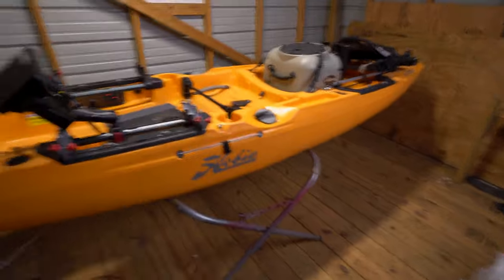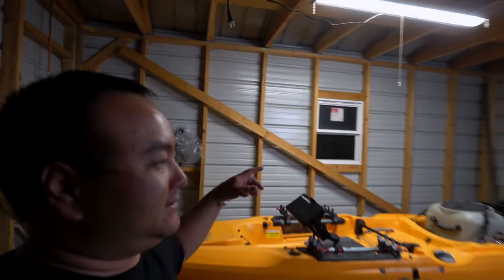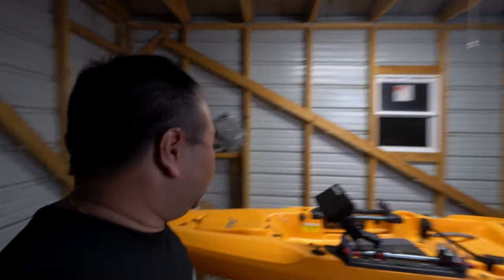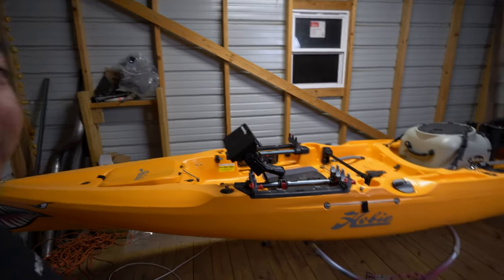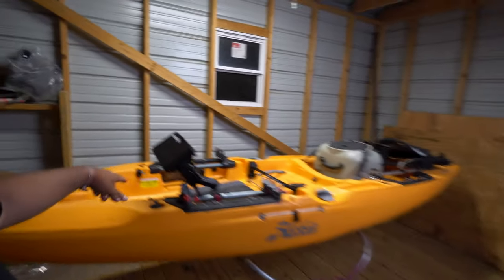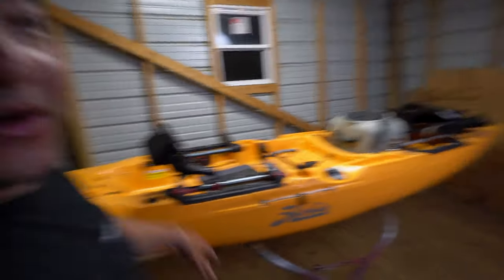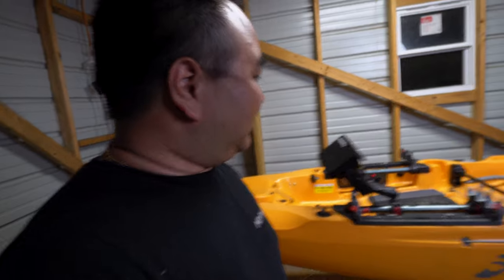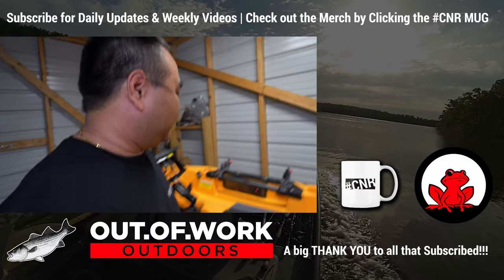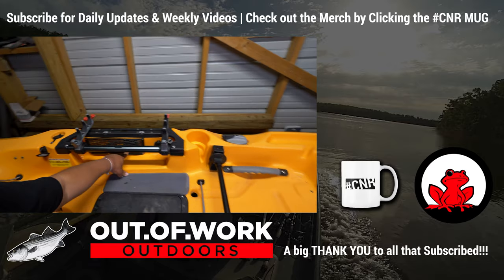Everything you need to buy to do this project will be in the video description — the speakers, the amplifiers. If you need the audio files, just DM me and we can talk about the files. That's the DIY, guys. I think the speaker was the most expensive part, and I think the amplifier was about $50. So for about $150 you've got yourself a Hydrowave. Hydrowave goes for about $450 right now, so they're pretty pricey — just build yourself one.